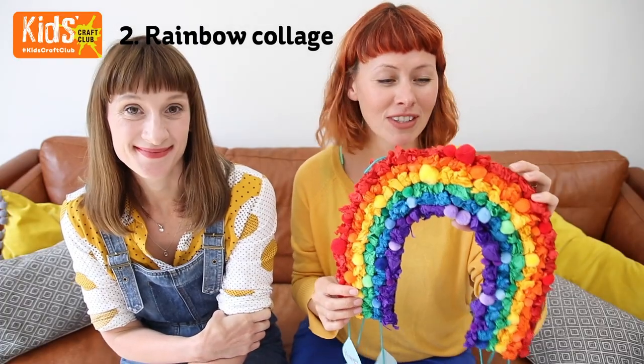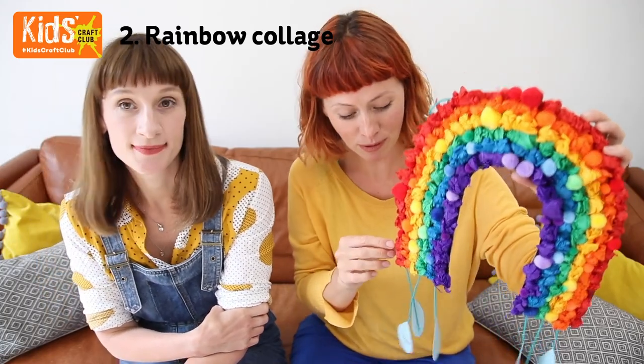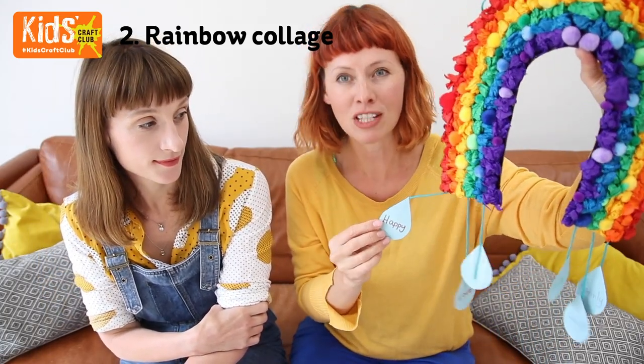Everybody loves rainbows at the moment so we decided to make a tissue paper version, complete with little raindrops with positive words at the bottom.